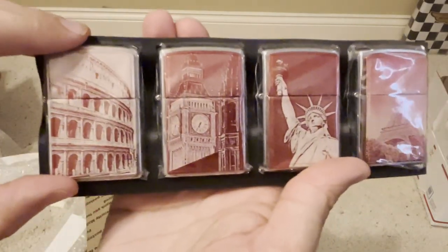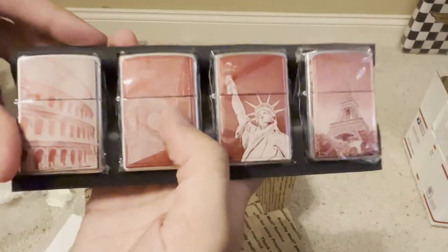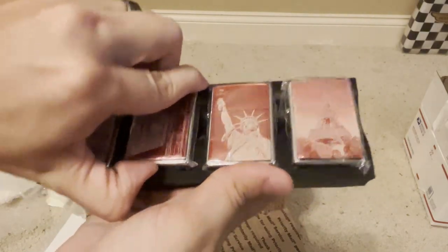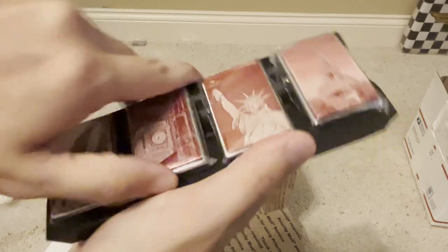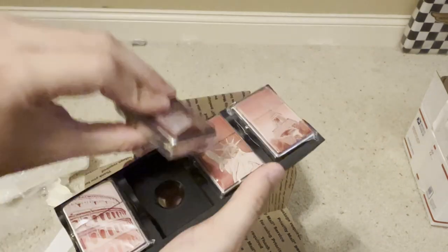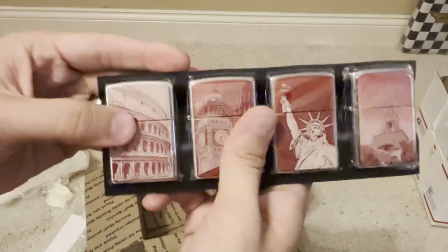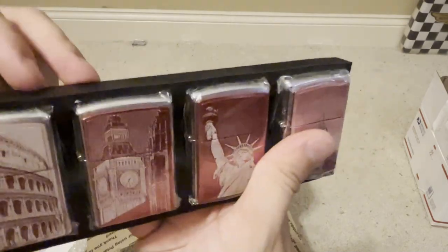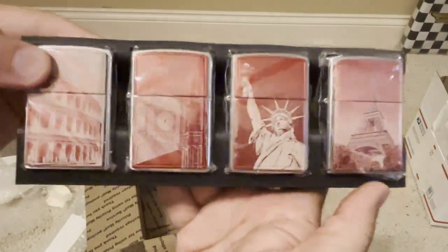So we have the aluminum anodized series — I'm not sure of the official name for these. These are 2003: Coliseum, Big Bend, Statue of Liberty, and the Eiffel Tower. Really neat. I'm definitely keeping these; I've always liked them.